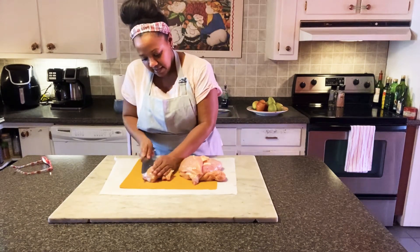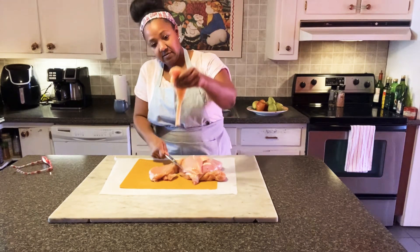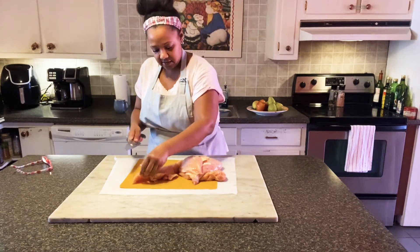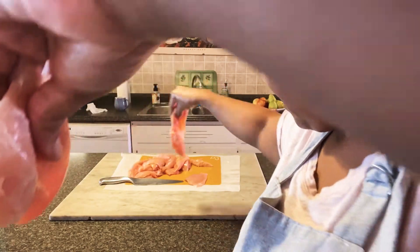I just take the chicken and kind of fillet it like that so it won't be so thick. Right about like that — pretty thin, but not too thin.